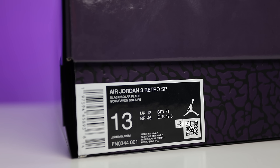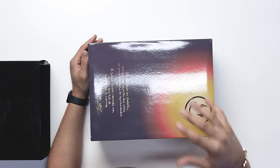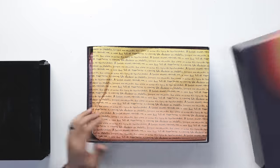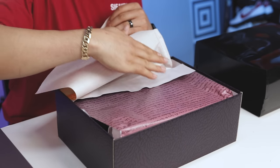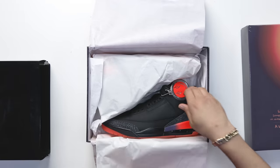Looking at the size tag it reads Air Jordan 3 Retro SP Black Solar Flare, size 13, and retail on these was $250. Taking off the lid you're gonna have your all-over print paper with that same quote like we saw on top of the lid — it has a sunset vibe with a dark purple that fades to yellow at the other end of the paper. Then you have your white paper and then the shoe.